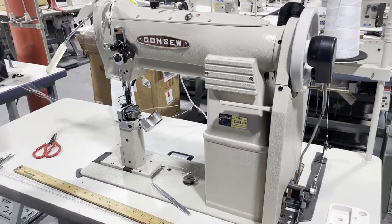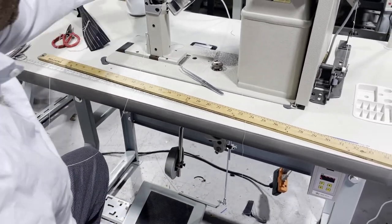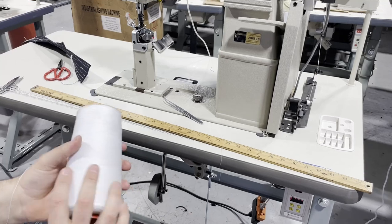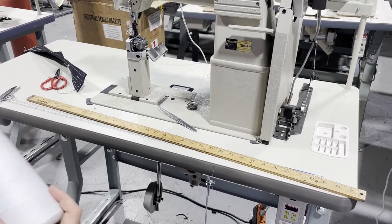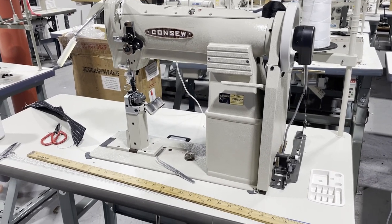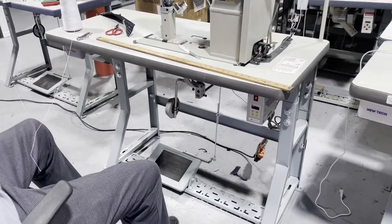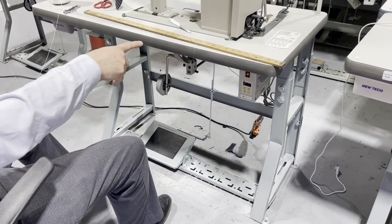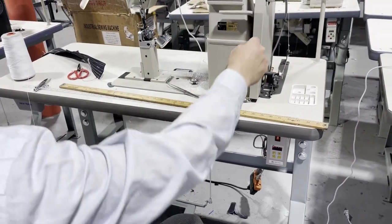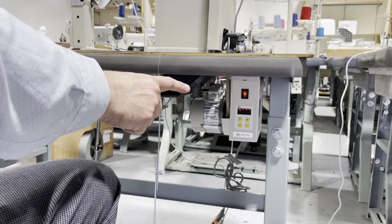We had it set up on T-105 thread — a polyester T-105 — but the customer said they use 210 or 207 nylon bonded thread, so I'm changing it. While doing that, I'm going to show you how this machine works. It's on a regular table with K-legs, a 7D 48-by-21 size. Almost all tables are the same size. We have it set up on a brushless motor with a needle positioning system.